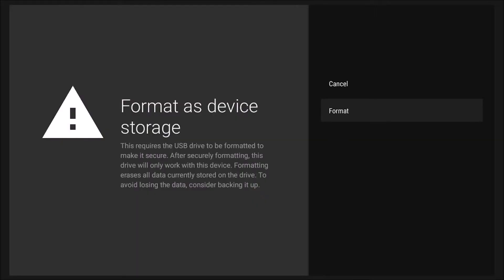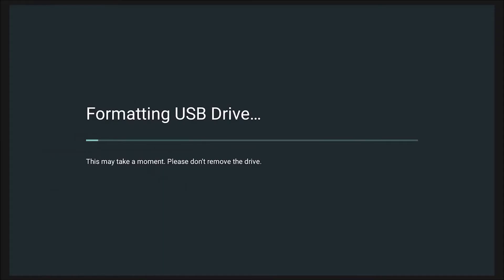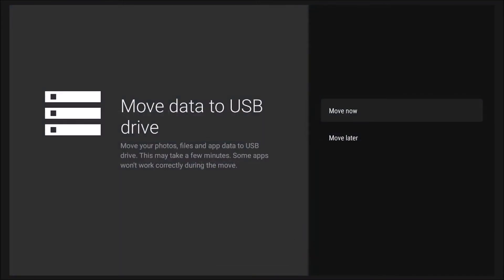After that's done, click Format — I'll click it with you. Once the formatting is complete, which runs through a few seconds of a process, your external USB drive is now part of your TV's memory. At this point, you can take any apps on the TV's internal storage and move them to the USB drive since it provides more space, making room for new apps on your television.